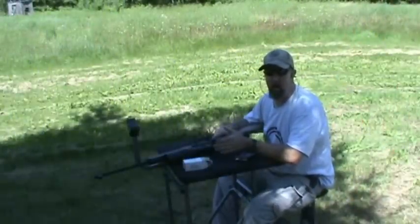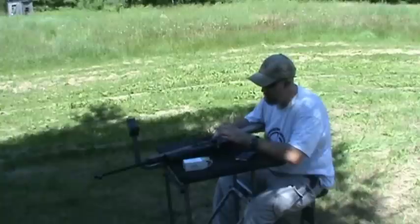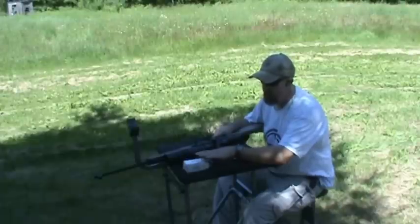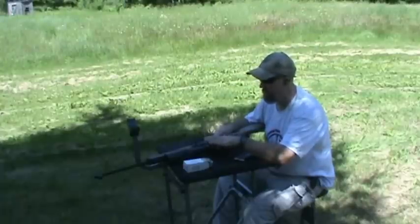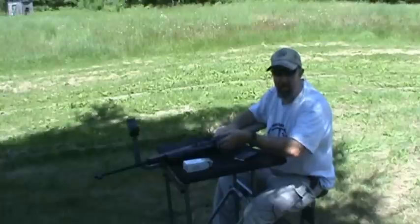We're back at the 100-yard mark, and at this point we're looking for repeatability. So we're not going to make any more adjustments on the scope, we're not going to change the ammunition. We just want to see what the change in the point of impact and the type of grouping is without making any adjustments — we're just testing to see what the rifle is capable of, with me behind it. What a handicap for the rifle, huh?